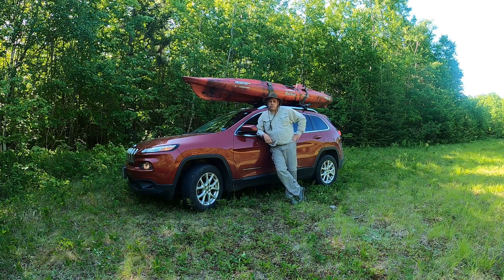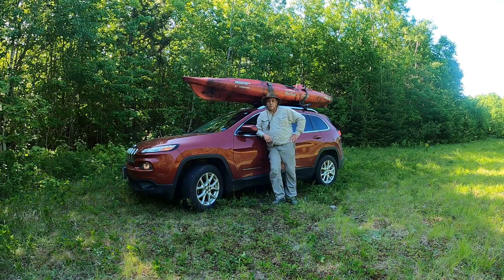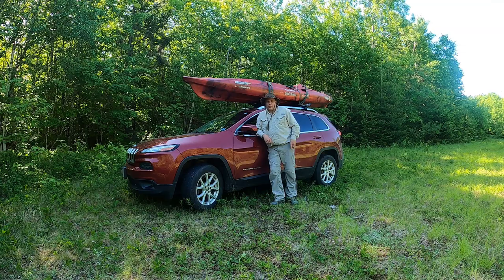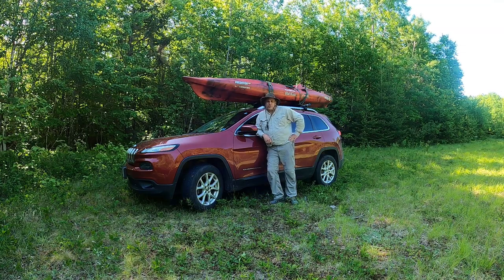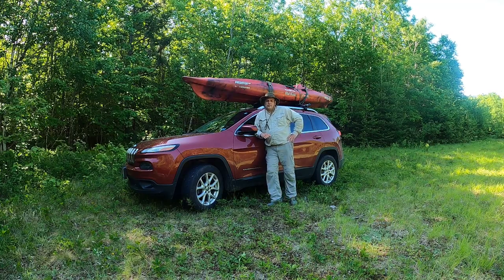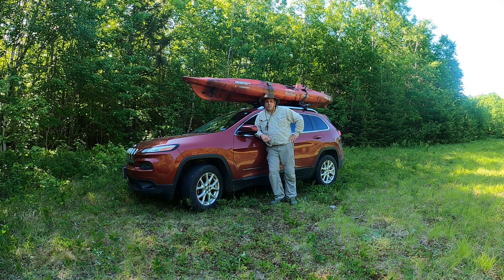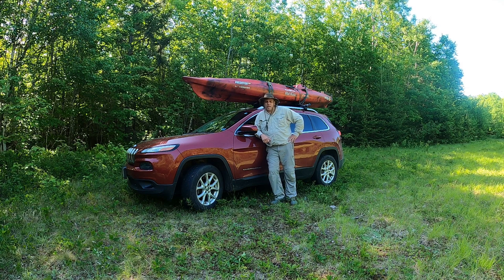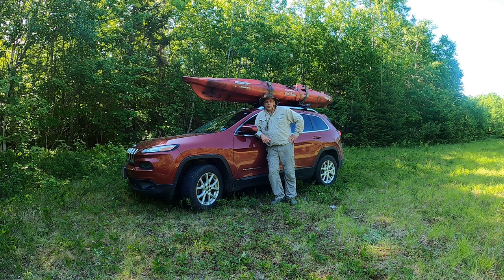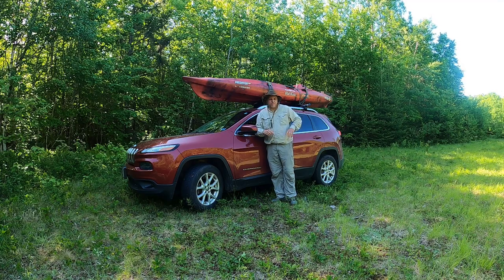Hey folks, it's Gary from Nova Scotia Fisher Outdoors. I'm just out here about a 40-minute drive on some old dirt roads, going to do a little kayak camping trip on some crown land. In today's video I thought I'd show you how to offload and load a large kayak solo. Anyway, stay tuned and hopefully the black flies don't carry me away.